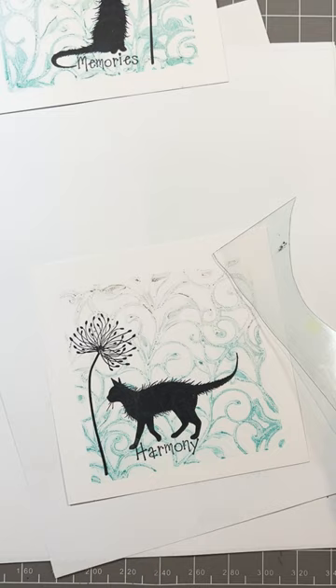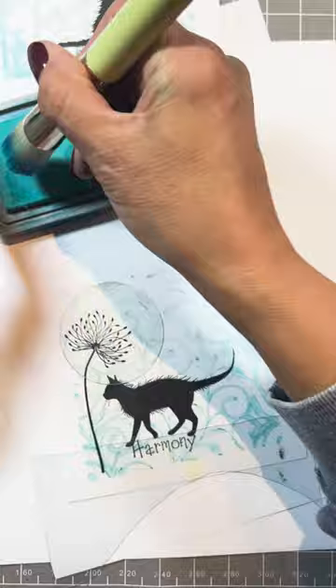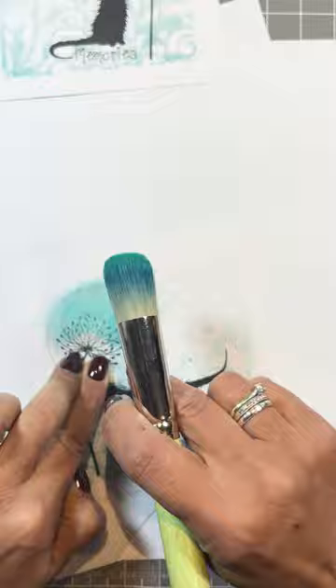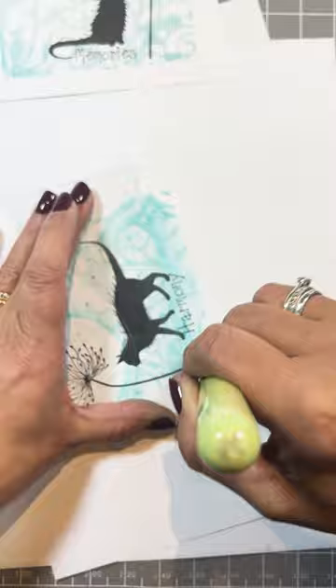Let's do some background, just to add a bit more colour. I'm going to use the Peacock Feathers again. So with a large stencil brush, into the ink - I like to blend it on my lid - and a very gentle edge. And then underneath, same again. I love how this brings out the pattern, just adding that little more colour.